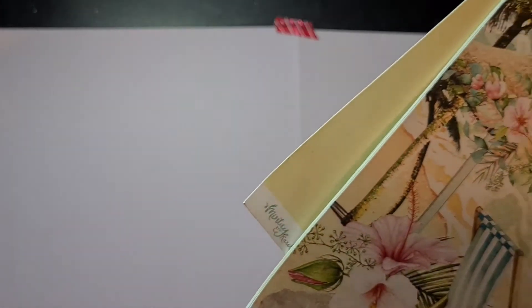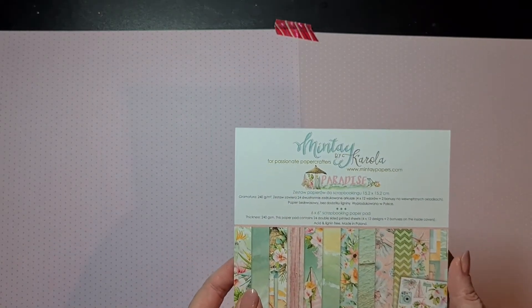We are going to start with the gorgeous papers that came in this kit from Minty. Maybe you've seen previous kits from her with the Minty papers. If I am correct, it's a company based in Poland — so it's a European company. They have beautiful papers and really good quality papers as well, and I loved everything when I saw this.